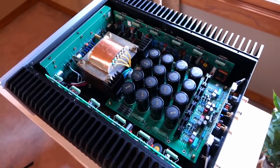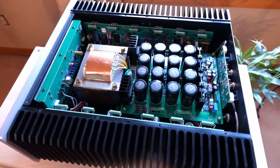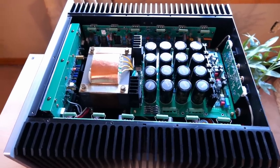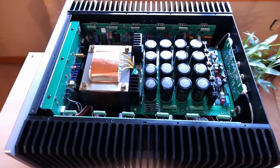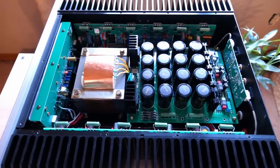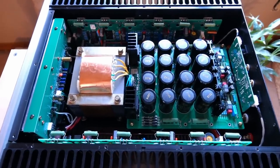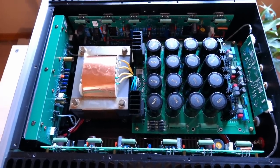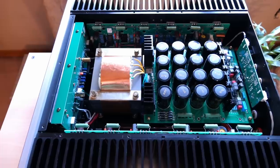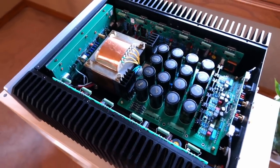I did some research and found interesting results. The schematics for this amplifier are available online, and people have already measured it. On one hand, as suspected, its Class A power is only good for about 12 watts — which is fine, since that's the kind of power most of us use when listening. On the other hand, it appears more powerful than rated: people found it outputs 120 watts per channel instead of 80. I can't verify this 100%, but it does match my listening impressions.